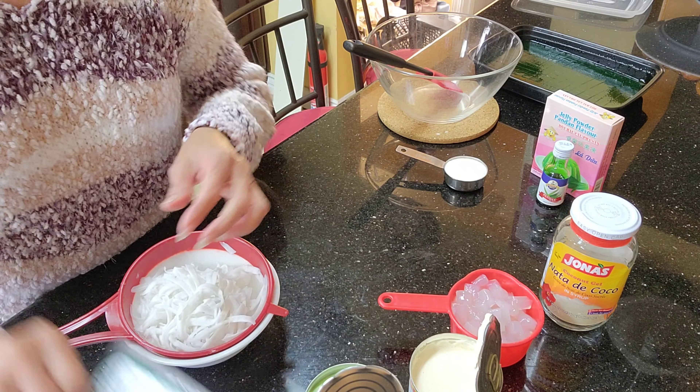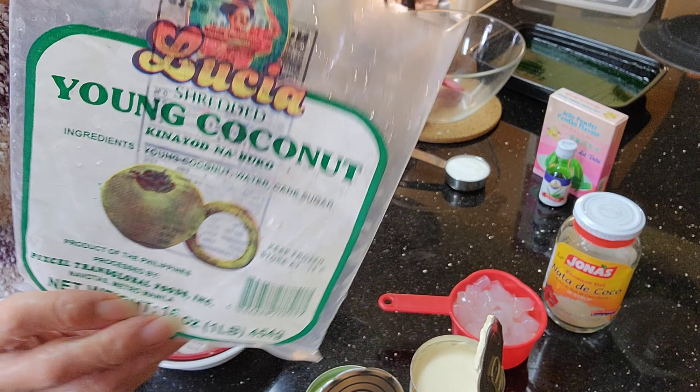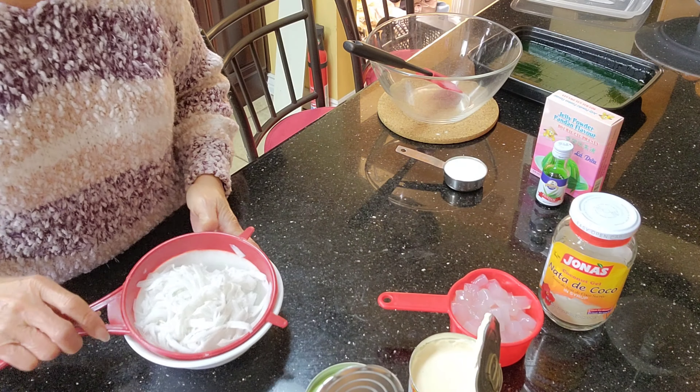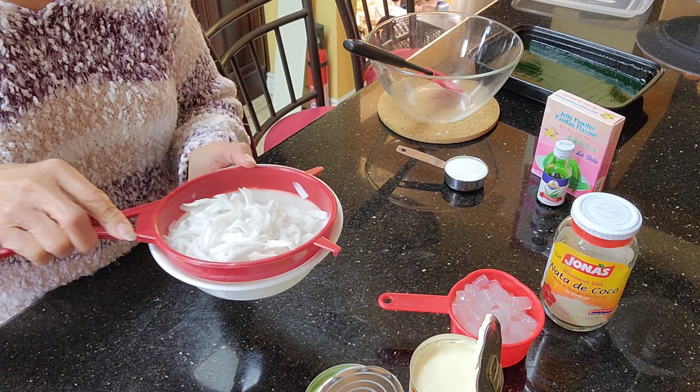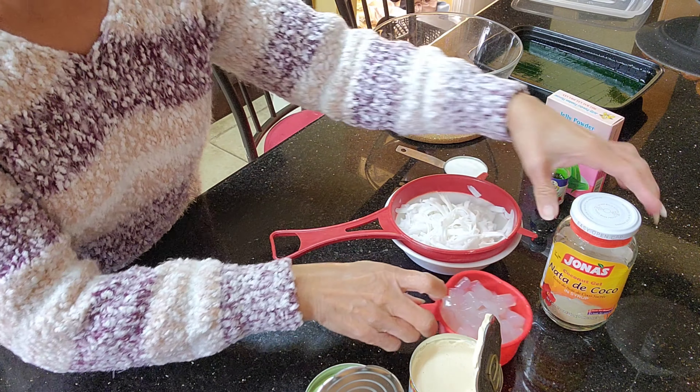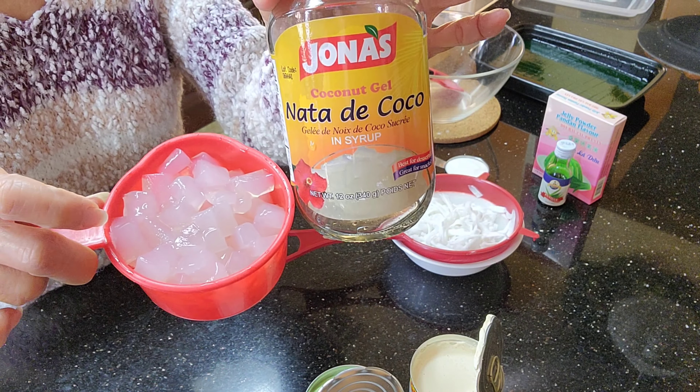I have here young corn — I just bought this in an Asian store. Be sure to drain it so it won't become watery.